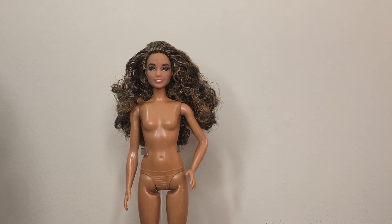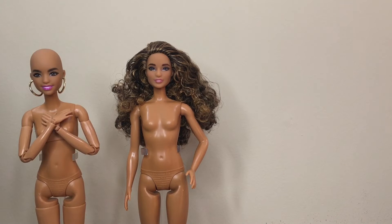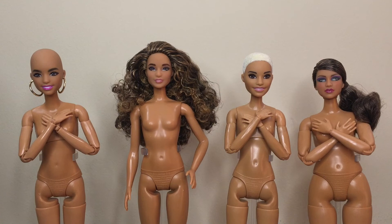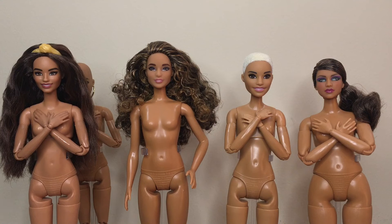Fashionista 201 has several body swap options. You could put her on the Floral Bun Yoga Made to Move, the Brunette Soccer Player, or Looks Model No. 12. Any of these would be a great match, but you would be losing the Brooklyn body type that 201 has. Just a quick note: 201's skin tone is a hair darker than the Green Pants Yoga and all the other dolls with that skin tone.